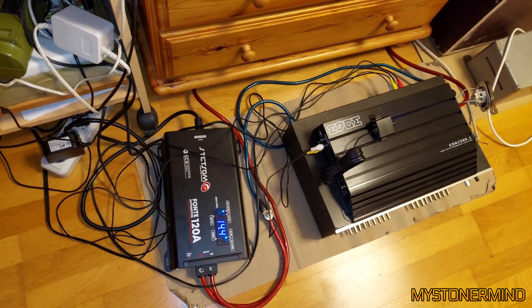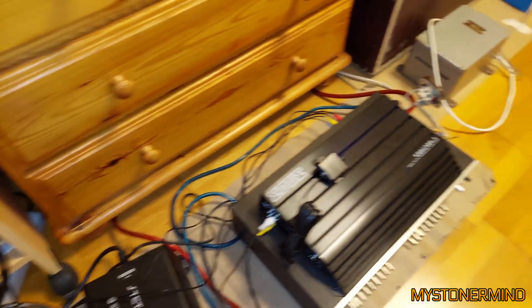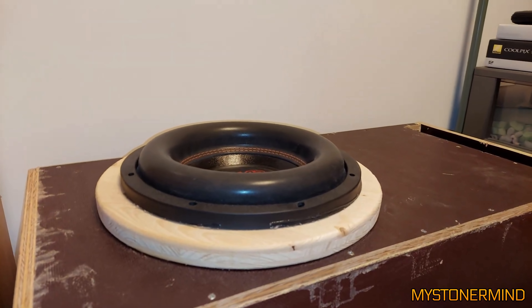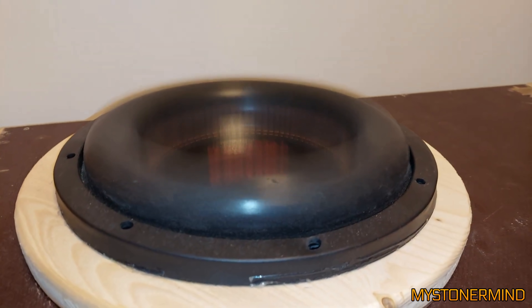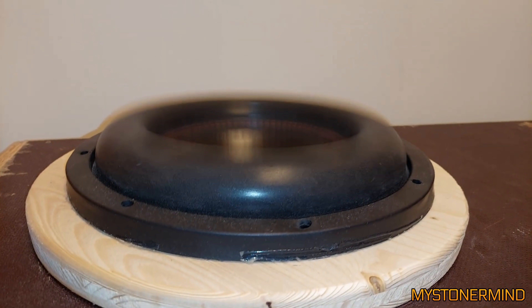The next one we've got — not sure what this is. Amplifier on the floor, looks like maybe a power supply on the floor. And there we have the sub. Nice. Good job.